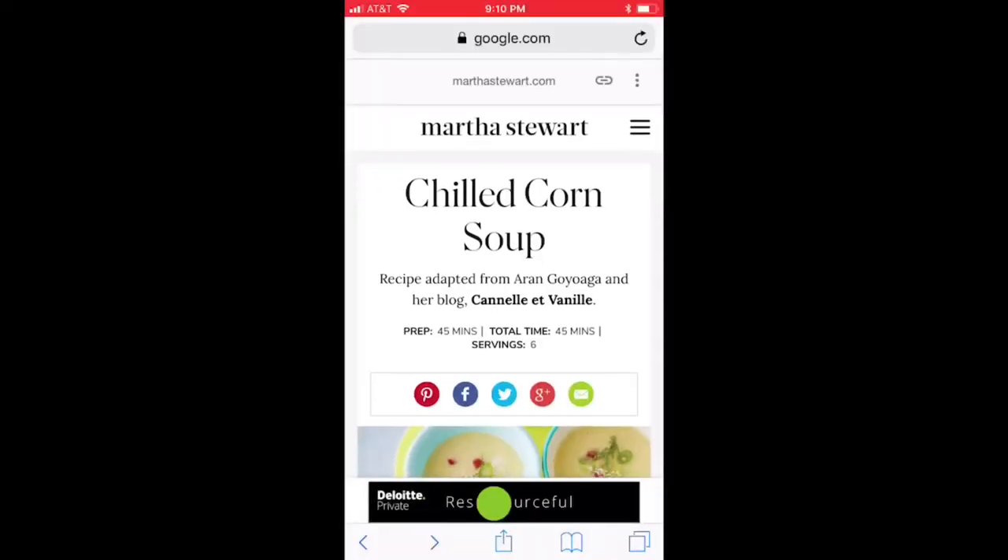I'm gonna make a video here on a recipe review. I found a recipe online — it was a Martha Stewart recipe for a cold corn soup. Sounds really good, so I'm gonna try it and see if it's any good. Here's the recipe I'm gonna be trying out in this video. It's a chilled corn soup from Martha Stewart.